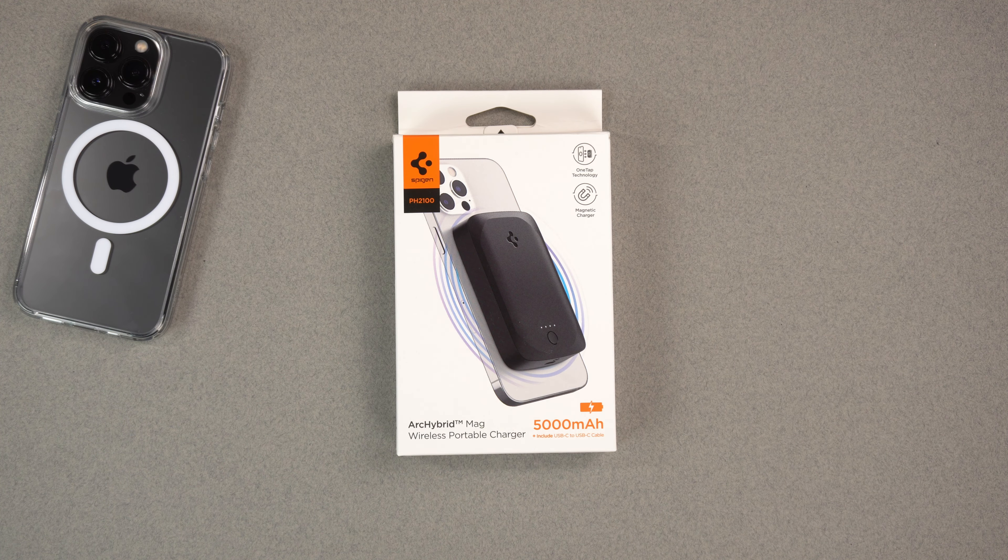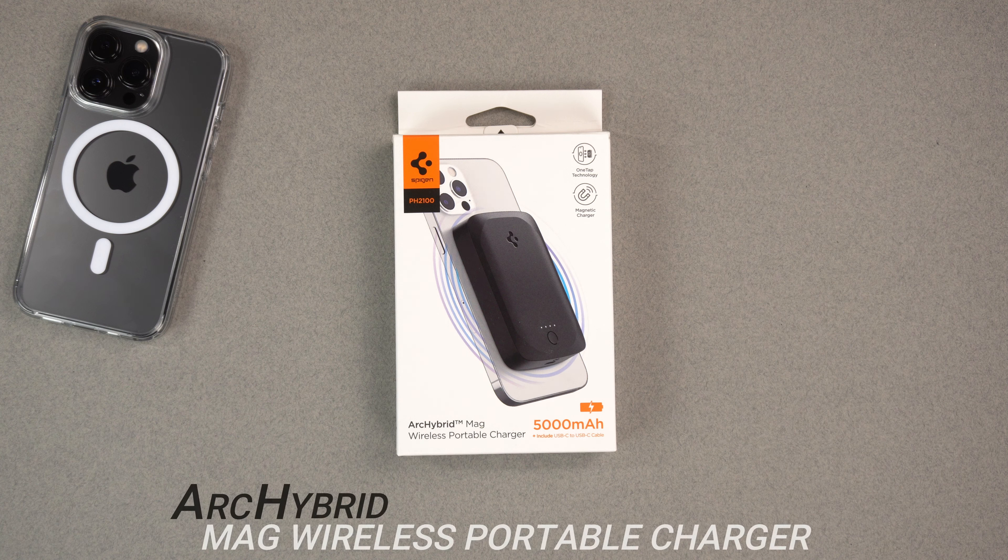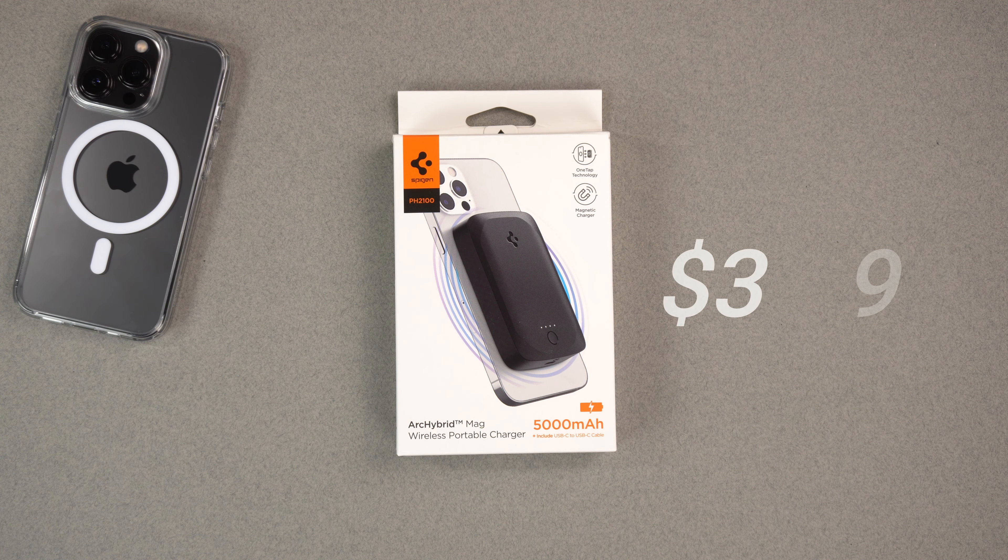Hey, what's up guys, it's Roy here. In this video I'm going to be doing a review of this portable wireless charger from Spigen. This is the Arc Hybrid Mag wireless portable charger, coming in around $32 to $33 on Amazon right now with Prime shipping — it's normally in the mid-50s, so take advantage of those savings. Follow my link down in the description if you want to buy it after watching this video.